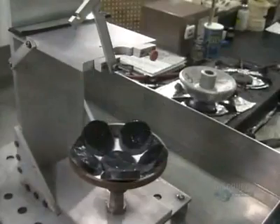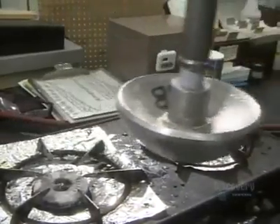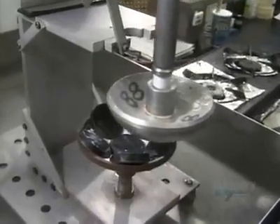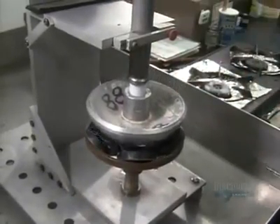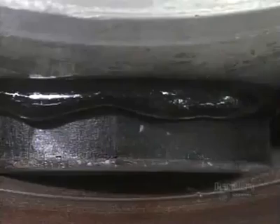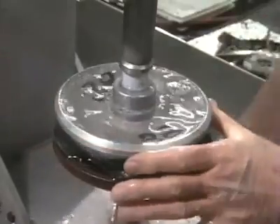Several pitch-covered lenses are now in a metal shell. A worker picks up a hot aluminum dome called a blocking body and presses it onto the pitch-covered lenses, causing the pitch to melt onto it. Dousing it with water causes the pitch to harden, sealing the lenses to the blocking body.